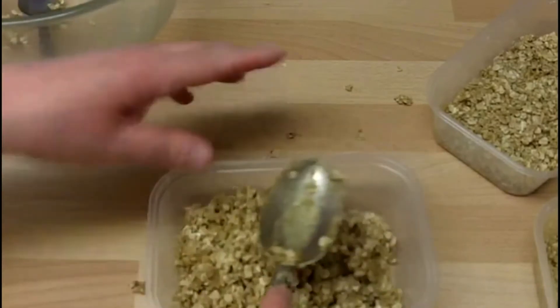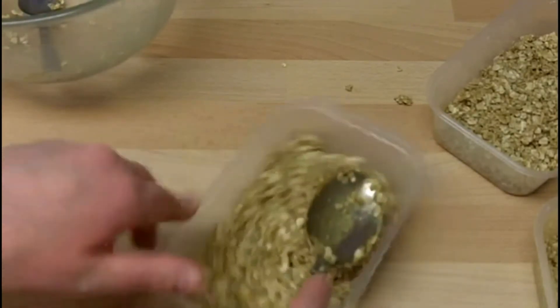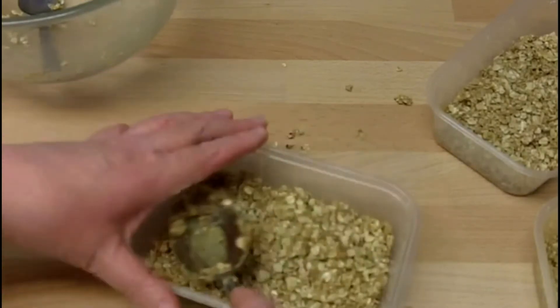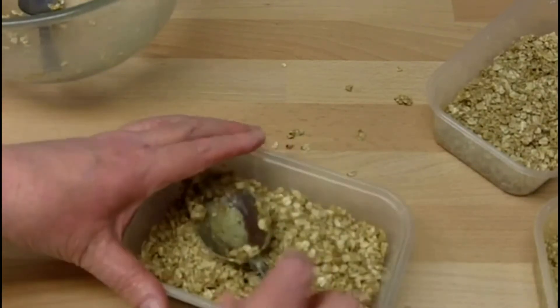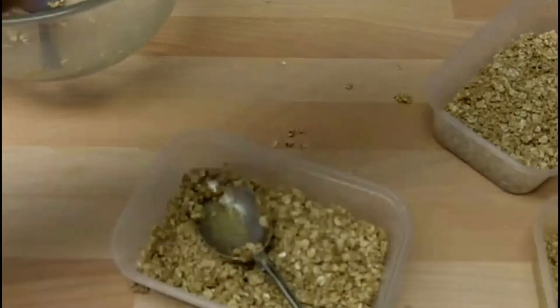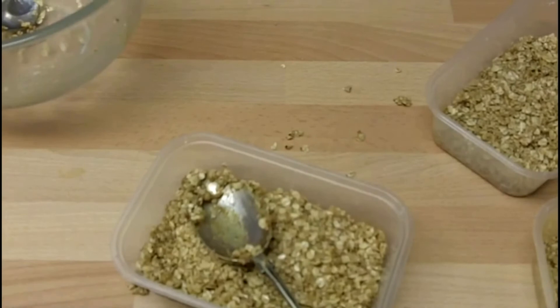Put that in there and press that one down — it's nice and firm. Then it's into the microwave for three minutes.